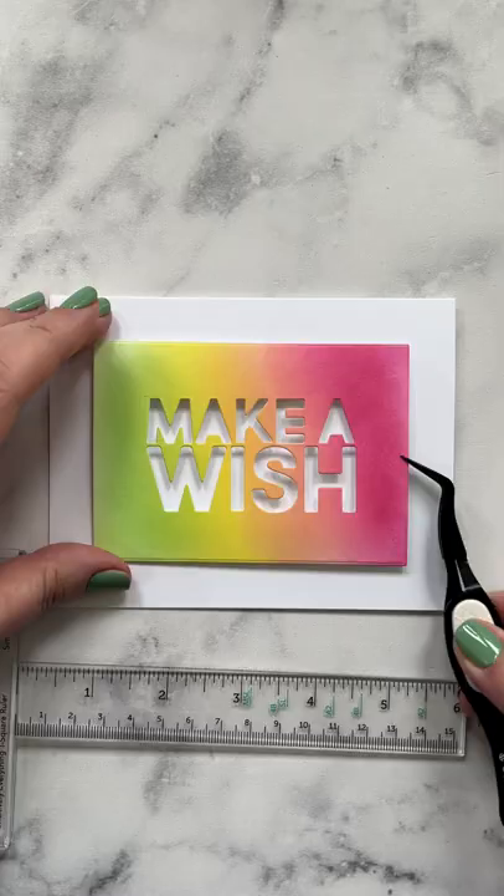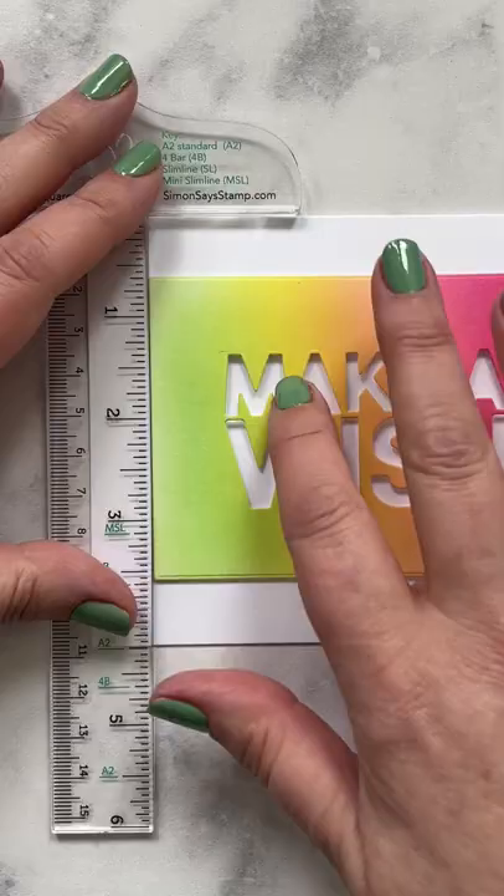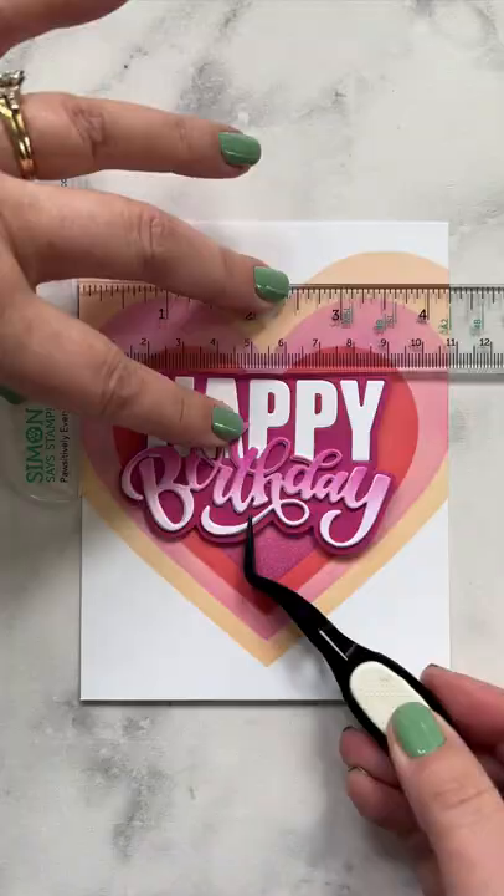It has a generous lip that makes it so easy to pop something down on a card base, bring that ruler in, press it against the edge of the card base, and it helps you line things up quickly with ease.